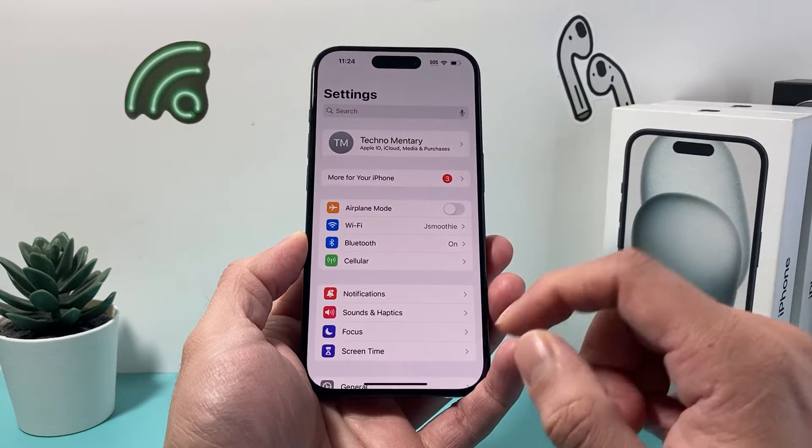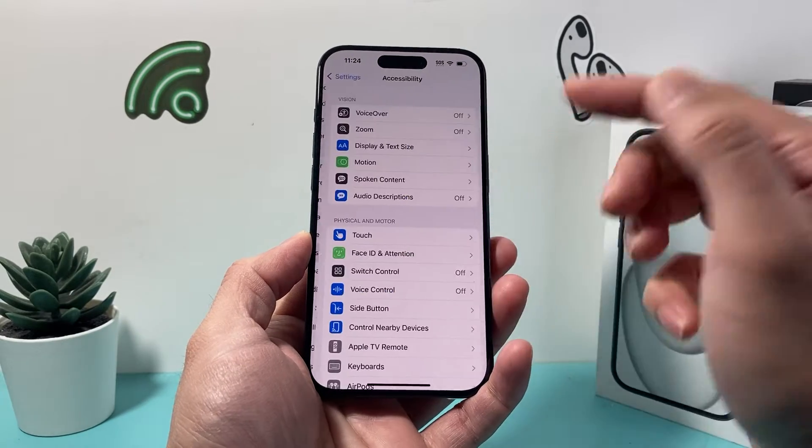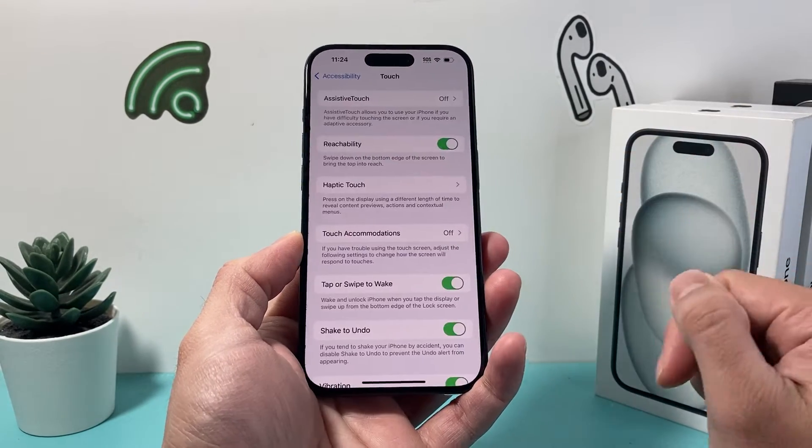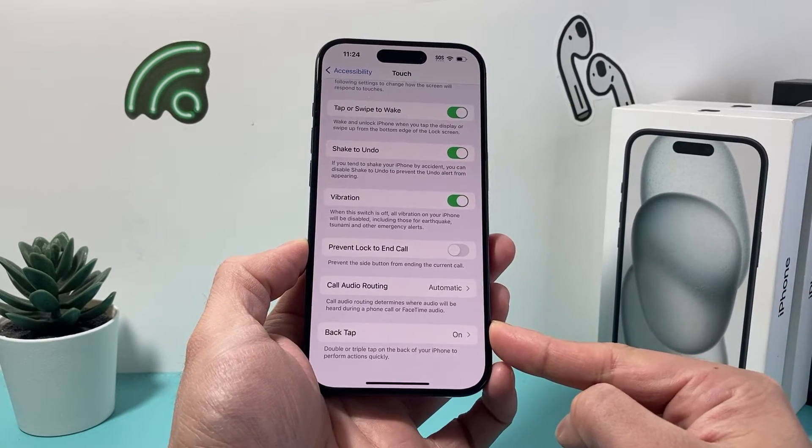Simply go into your settings on your iPhone, and then you want to go over to Accessibility. Under Accessibility, click on Touch, and then go all the way down and you'll see the option for Back Tap.